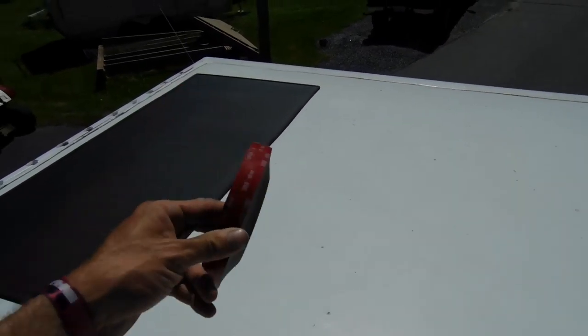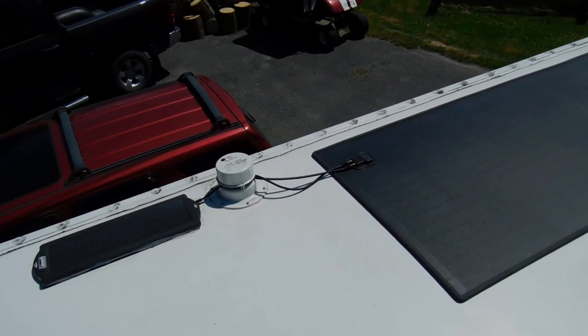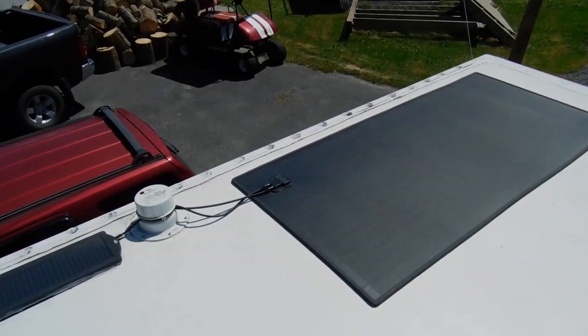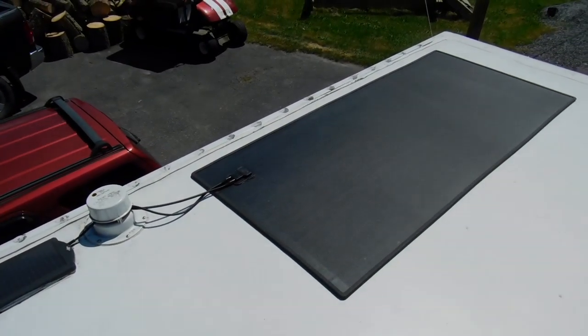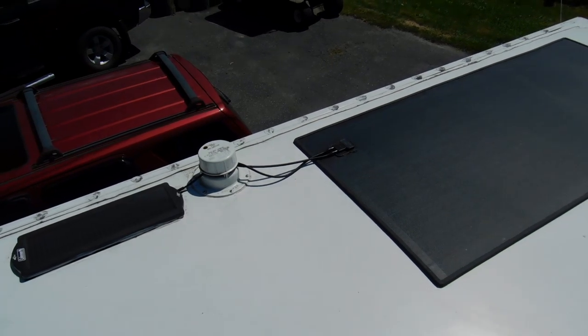The back of the solar panel doesn't have any adhesive on it, so that's why you use the VHB tape. I ran all the cords down through this vent which used to be for the composting toilet — which I'm selling because I really don't like composting toilets — but the vent happens to be very close to where I put the panel, so I just ran the cords down through there and through my new cabinets inside.